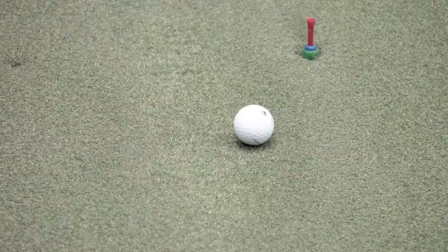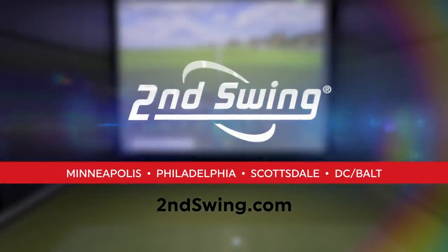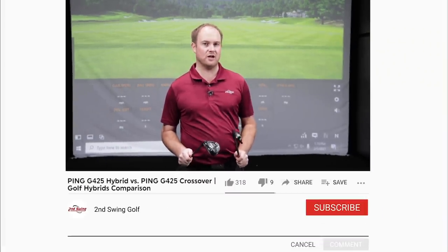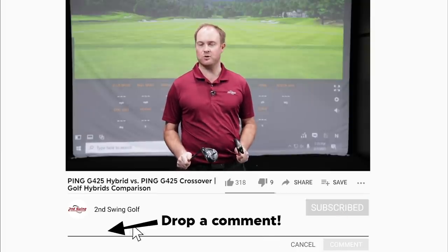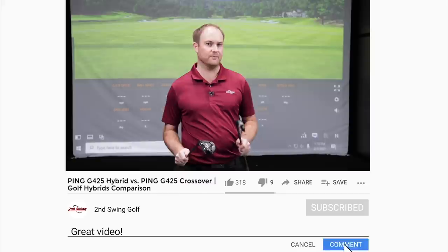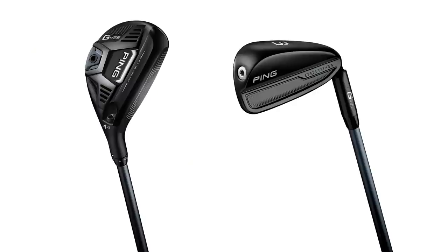Hybrid or crossover? Are you curious to know which club you should be playing? Watch this video and you're going to find out so much more about the two different options. Hey golfers, it's Thomas Campbell, master club fitter at Second Swing. I have a three hybrid versus three crossover challenge — both are the PING G425, new for PING in 2021. I'm excited to test these models out to compare the differences and explain whether you should be playing a hybrid or a crossover in your bag.